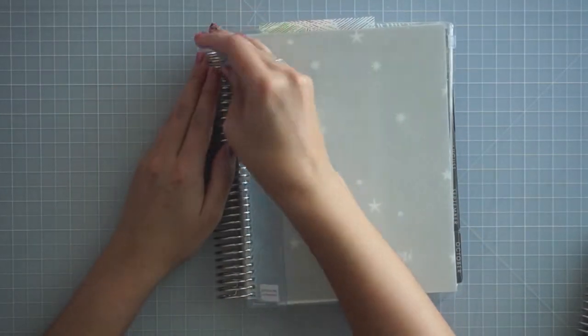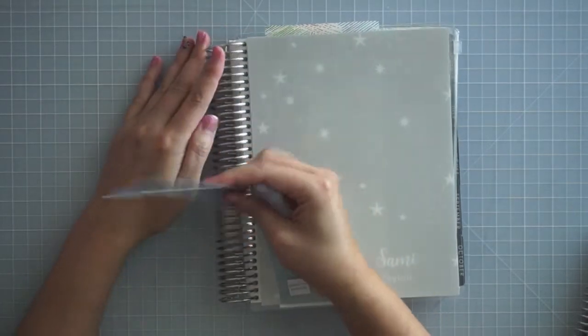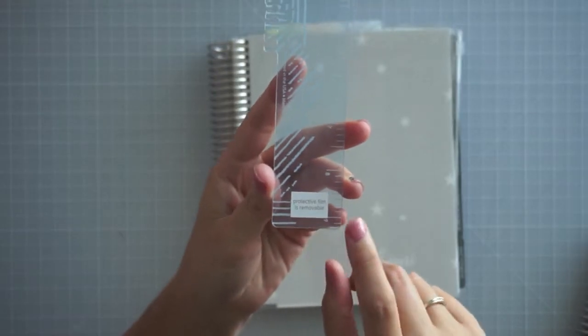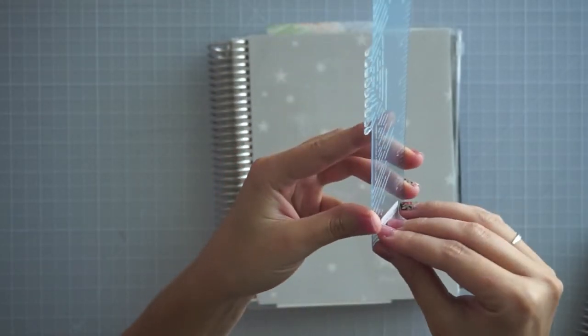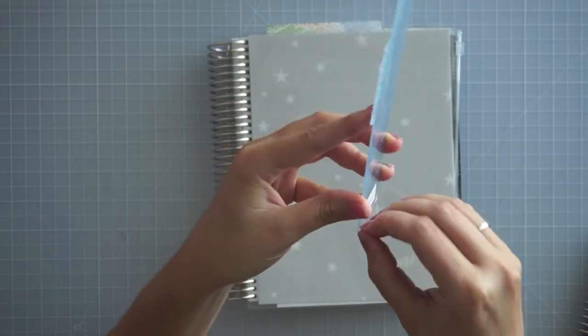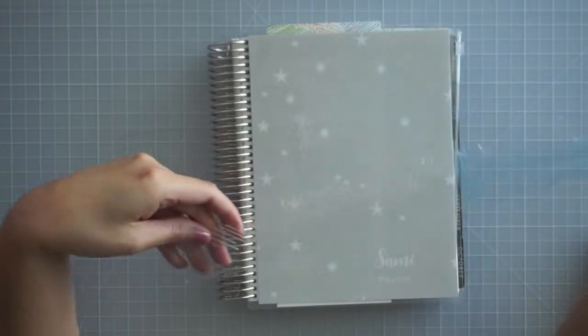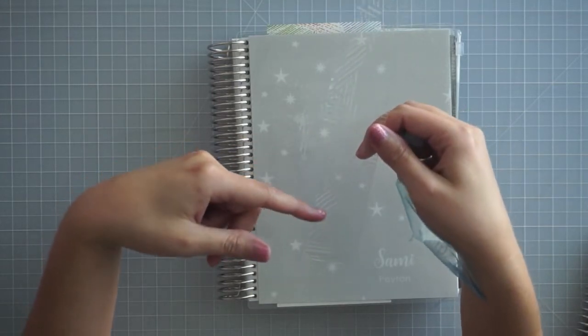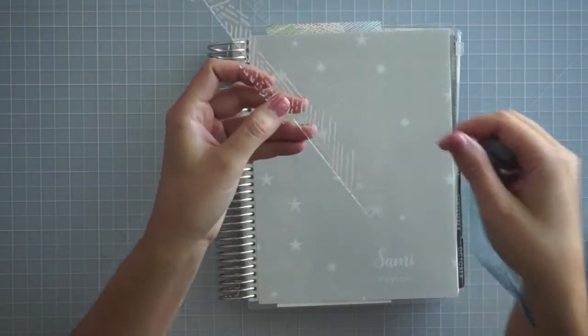We'll walk through everything step by step. There's the ruler that clips in, and it does have a protective film. This time they warn you that there's a protective film, so the ruler's not actually blue — it's actually clear with the white pattern on it. The pattern for this year is this woven, I think they call it woven wonder as the pattern for this year.